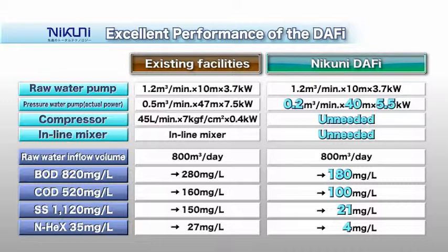The Nikuni Daffy provides remarkable performance in terms of water quality, using measures such as BOD, COD, suspended solids, and normal hexane.